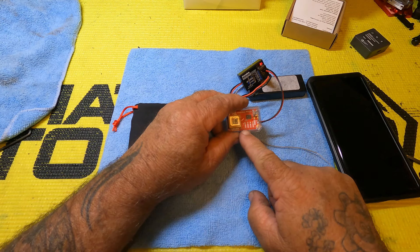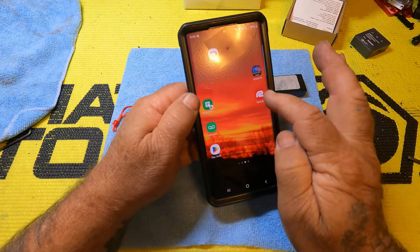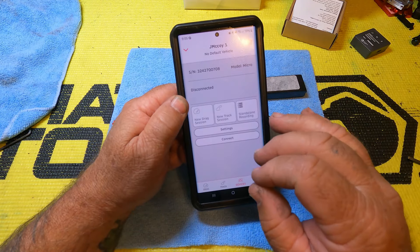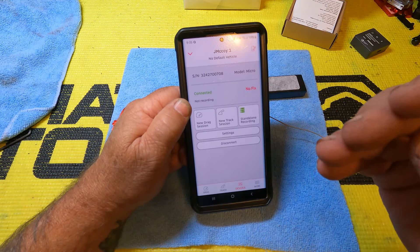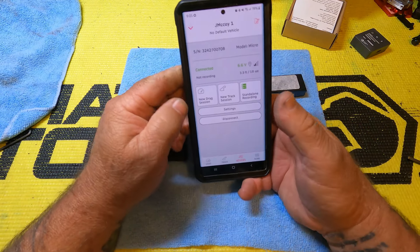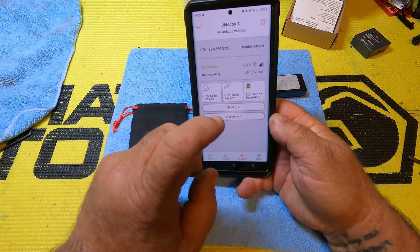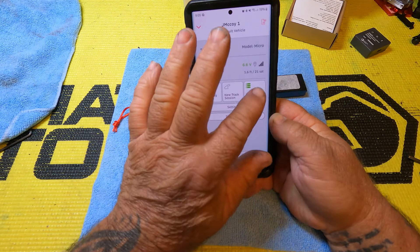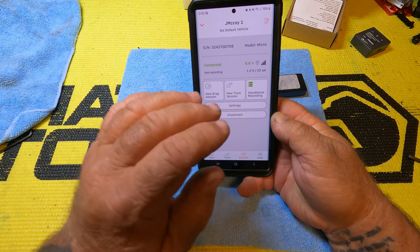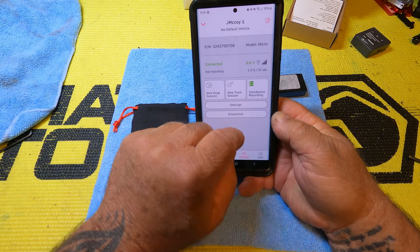You've got the first flashing blue LED which indicates that's your Bluetooth and it's not connected. Here's your Racer app — pull it up. I set this thing up to automatically connect to the last unit that was connected to it; if you don't do that you have to pick a unit. It's got a drag session, track session, and a standalone session, which is what we will probably always use because the other two sessions require the phone to stay with it — once it gets out of Bluetooth range it's not going to pick it up anymore. So in a standalone setting, that's where we're going to be running.